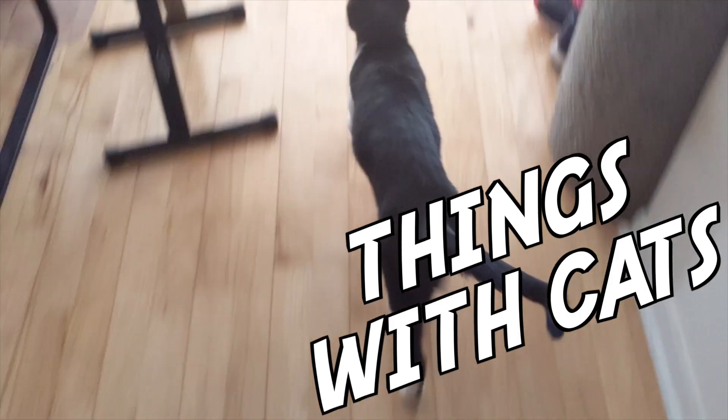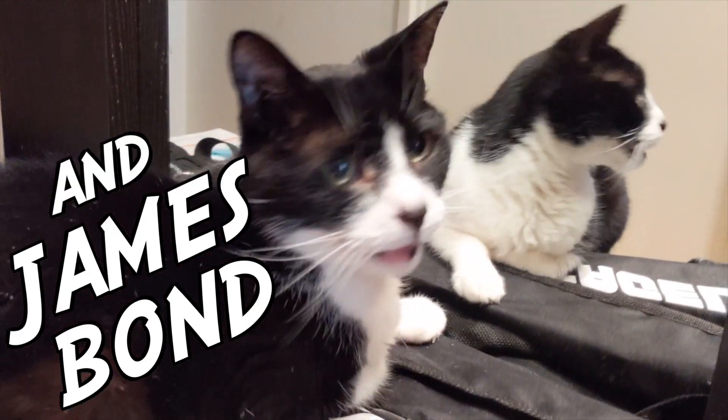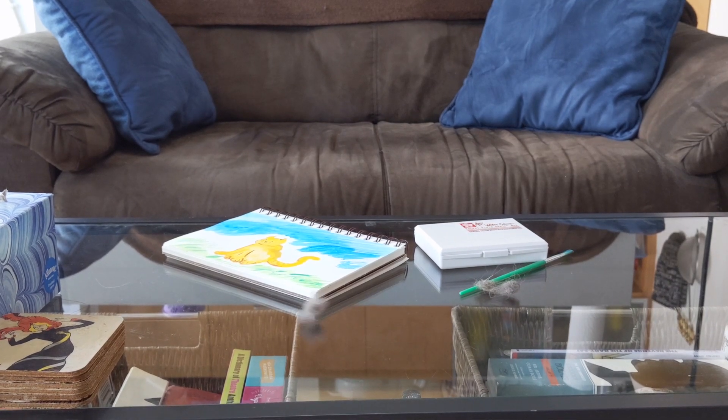Hey internet, I'm Cassandra and welcome to Things with Cats. Watercolors are tricky when you've got rolling tumbleweeds of fur threatening to ruin your masterpiece at any moment. But today I'll show you how, with a vigilance bordering on pathological paranoia and a can-do attitude, you can still paint a watercolor with cats. You're also going to need a glass of water for your paintbrushes.